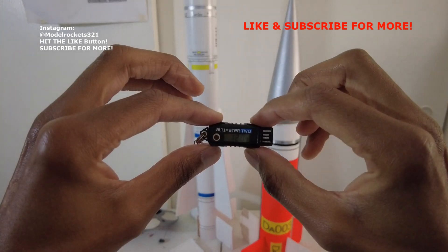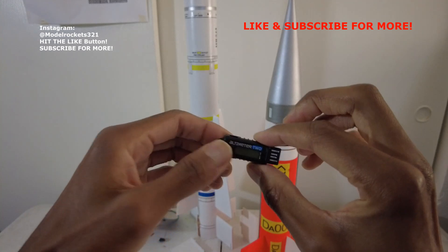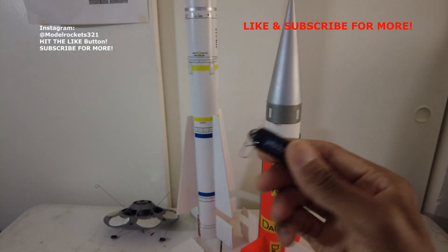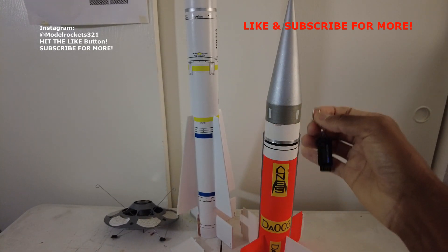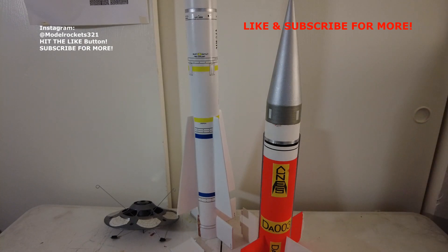I like these little things — it's the Jolly Logic Altimeter 2. There's more data in here too. You can get total flight time and everything — there's a bunch of other stuff you can get out of these. Pretty cool. Just attach it to the shock cord near the top of the nose cone and you'll get data. It senses when the rocket takes off.